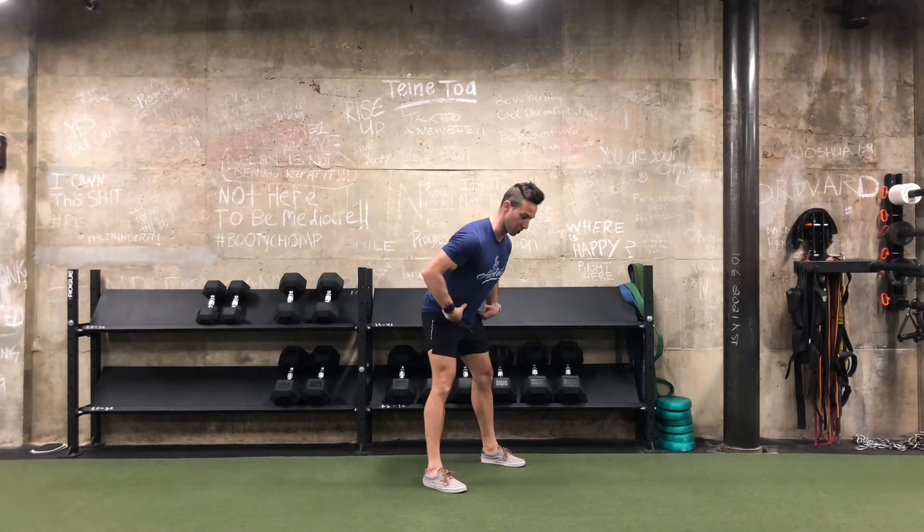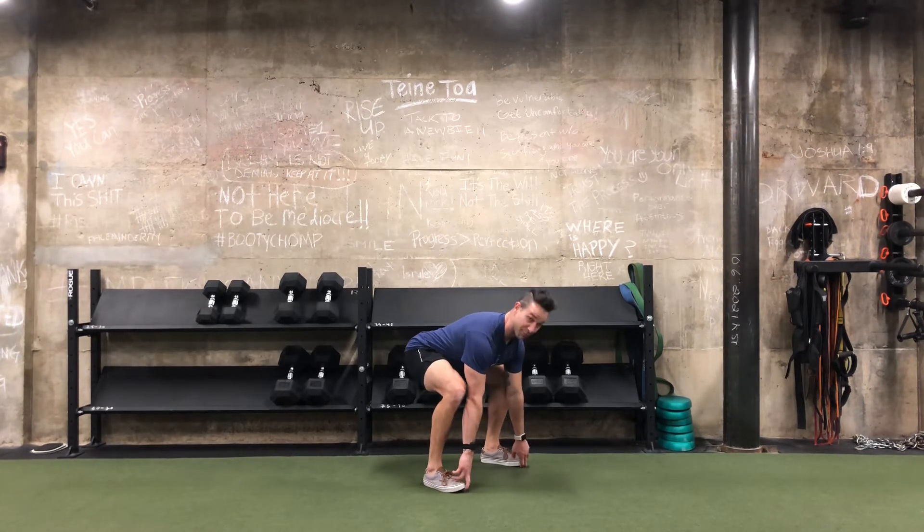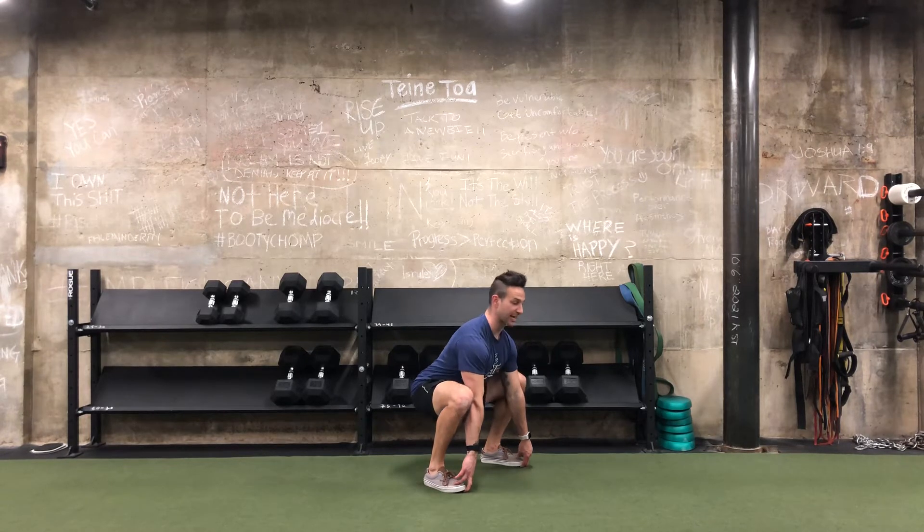From here we push our hips back to hinge over, grab our big toe, and pull ourselves down into a squat.